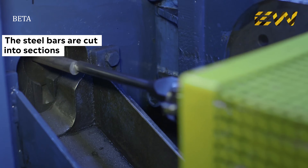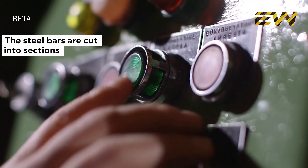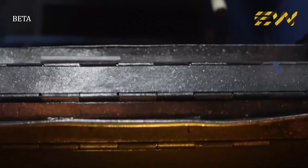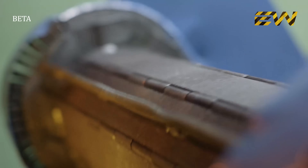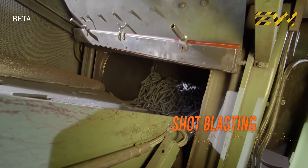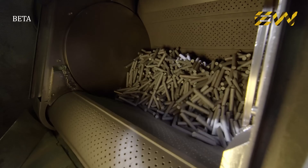The steel bars are cut into sections. The pieces are cleaned in a sandblaster to remove all steel impurities which could enter the metal during the following stages.